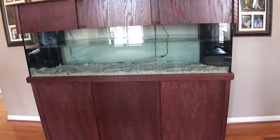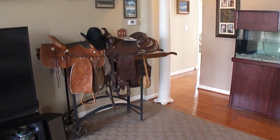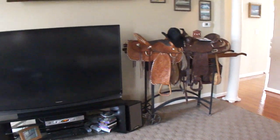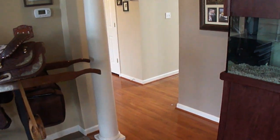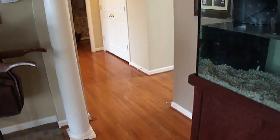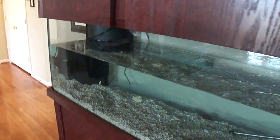Downstairs in the basement where the sump is, I left my saddles over there in the corner. I was going to move them to the other side of the TV, but I just moved the TV down a little bit and moved the saddles over. It was a little tight — the handles were actually sticking out into the walkway — but now they're all good to go with plenty of room to walk by.